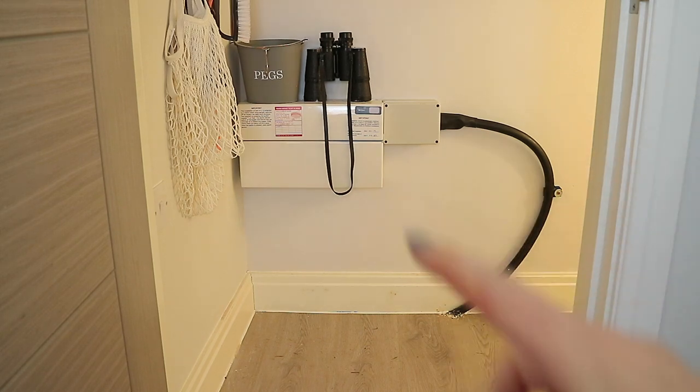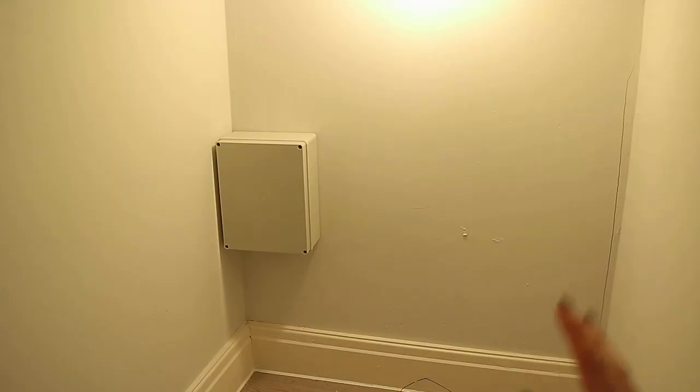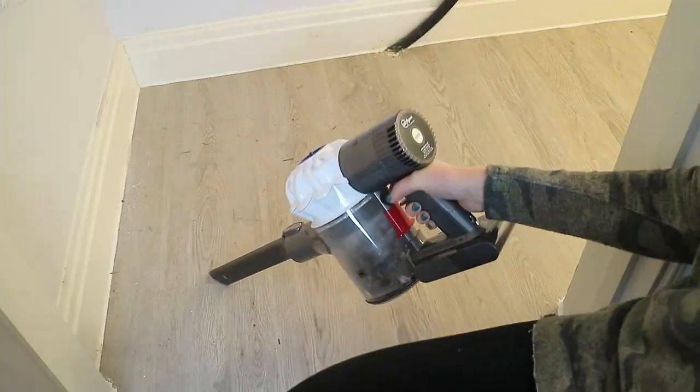So first of all you have this bit here and then there's just this bit around the side — that is where the light is. First of all I'm going to give this a quick hoover and then wipe down all of the skirting.